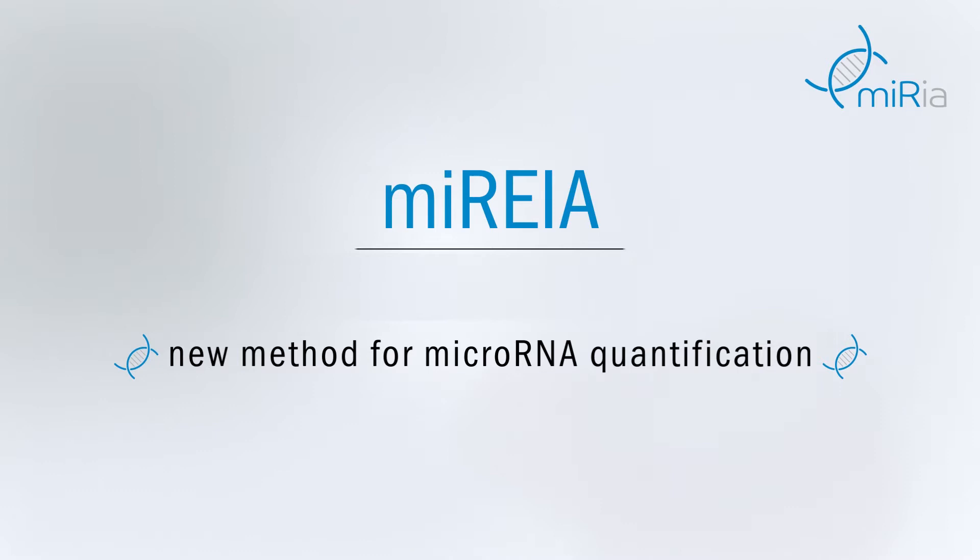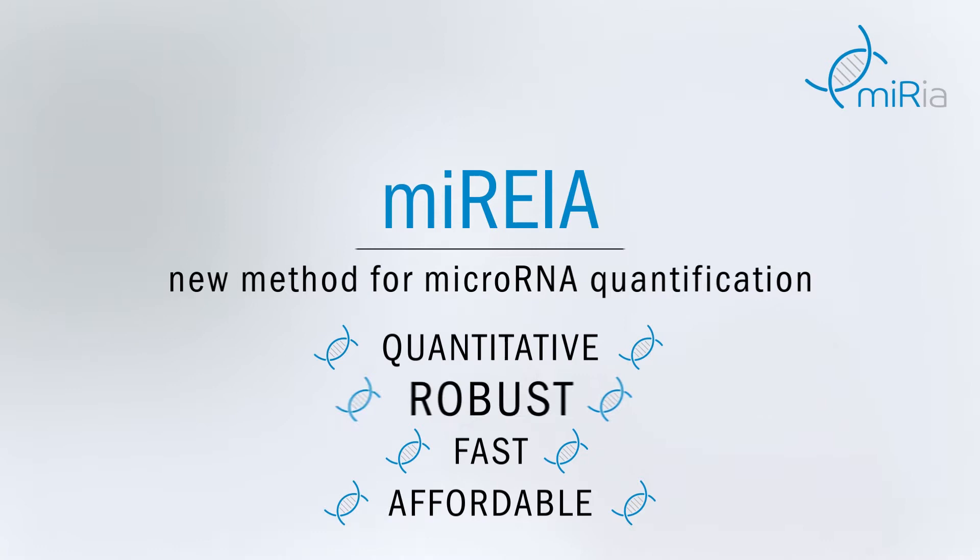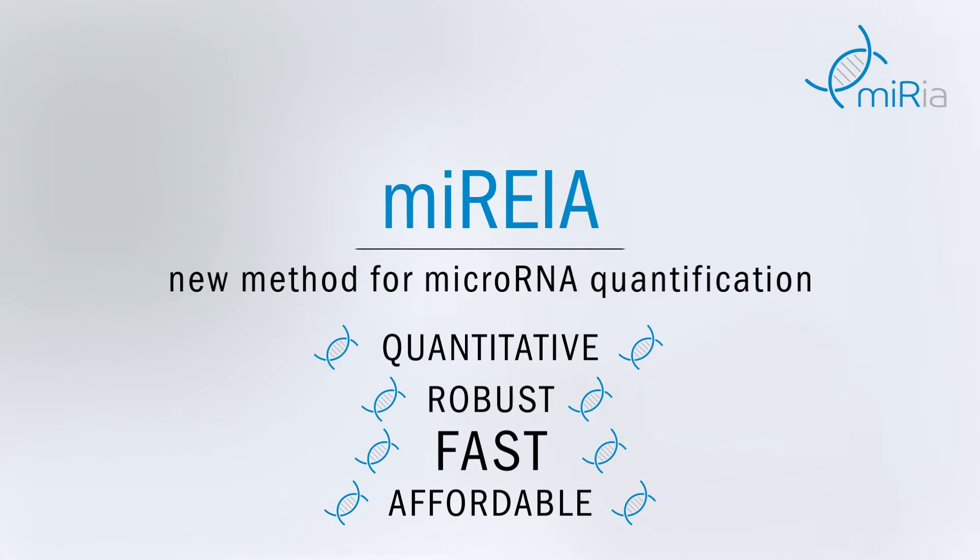MicroRNA enzyme immunoassay offers absolute quantification, is based on the ELISA platform, so reverse transcription is not needed. The assay takes just two hours and the cost of analysis per sample is low.